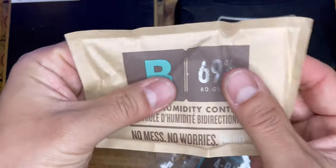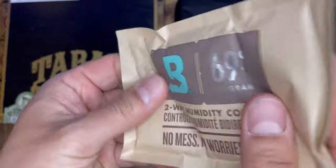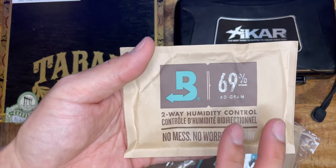When you feel it, it feels like there's a liquid in here — a little bit of a jelly. This is the two-way humidity control.